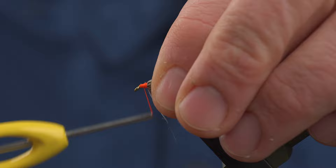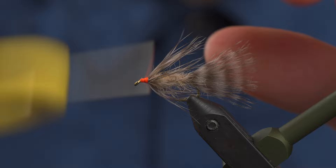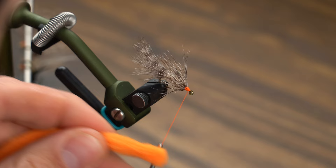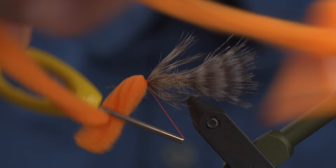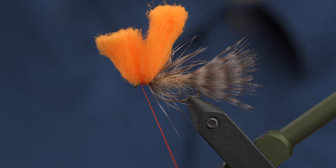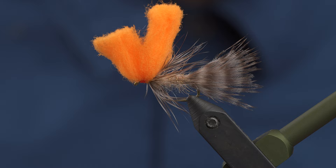Give yourself a nice little thread base towards the front, but you don't want your thread to end up all the way at the eye — you want to end up right in the middle of this thread base. We're going to grab some McFly foam for the head material. I tend to just fold this around the thread, which just makes it really friendly to use. I'm tensioning it here so I don't want it to go everywhere. Put some wraps in the middle, some wraps behind, and wraps in front, and you're going to tie this thing off. Grab your whip finish tool — five or six turns.